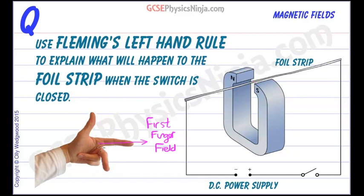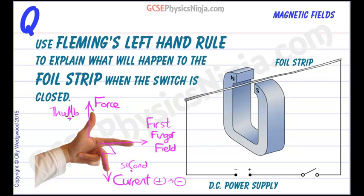The second finger, which is at right angles to the first finger, represents the current direction. Current always flows from positive to negative. You can remember this because the word 'second' contains a C — for current. And finally, the thumb is the most important because it tells us the force experienced by the conductor, wire, or in this case the foil strip. The force creates a motion, so remember: thumb, motion.